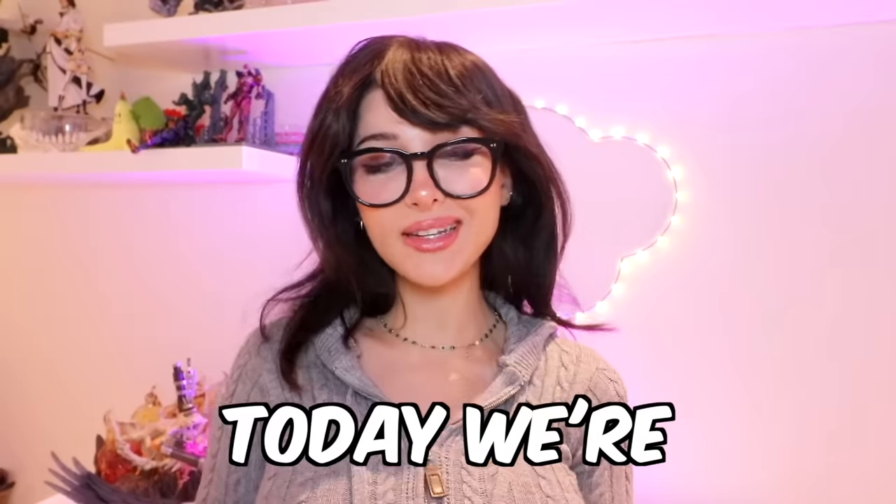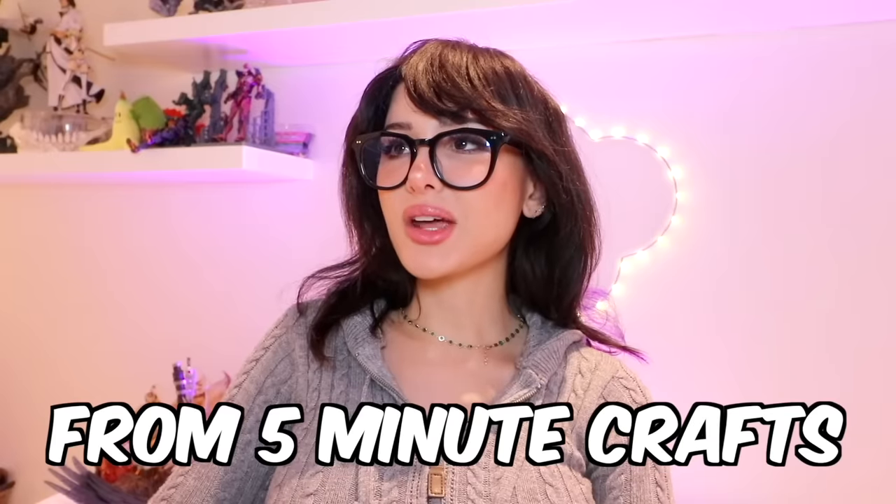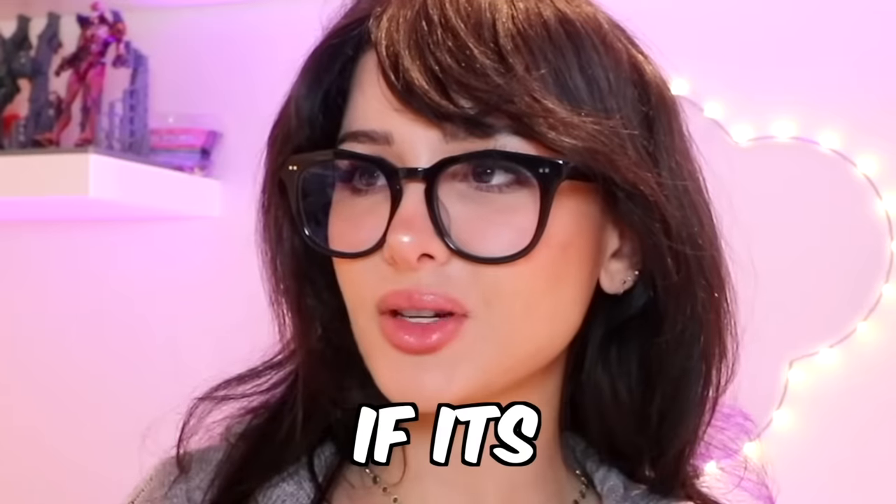Hello friends, it's me. Today we're checking out some more weird five-minute hacks from 5-Minute Crafts. I always forget if it's crafts or hacks.